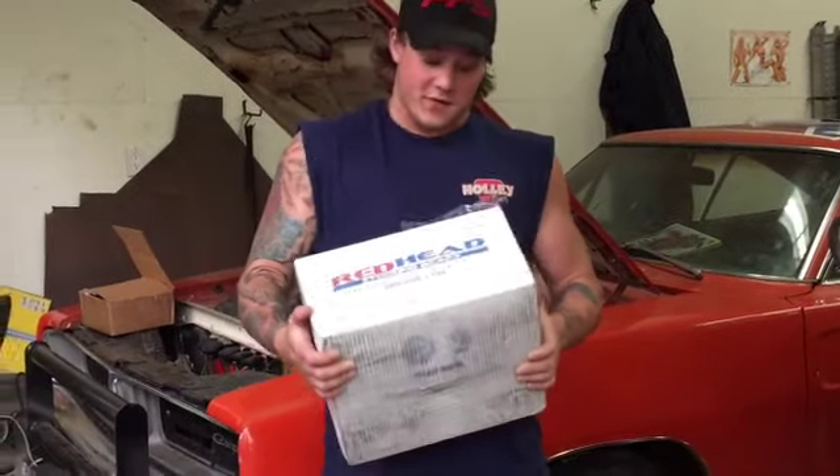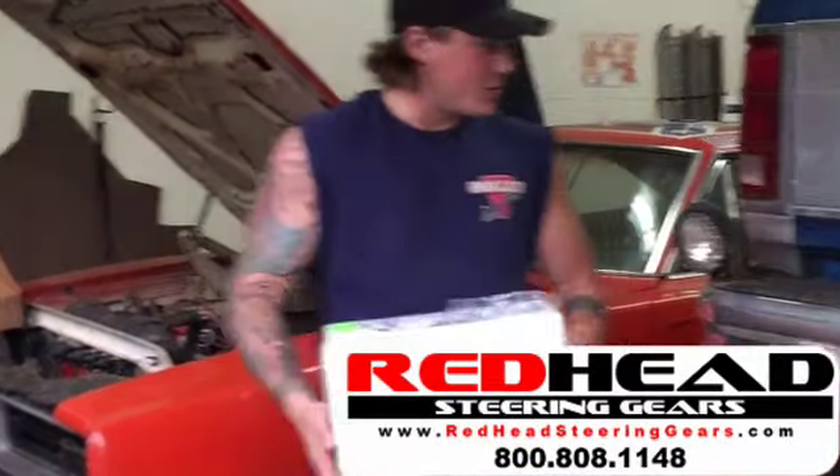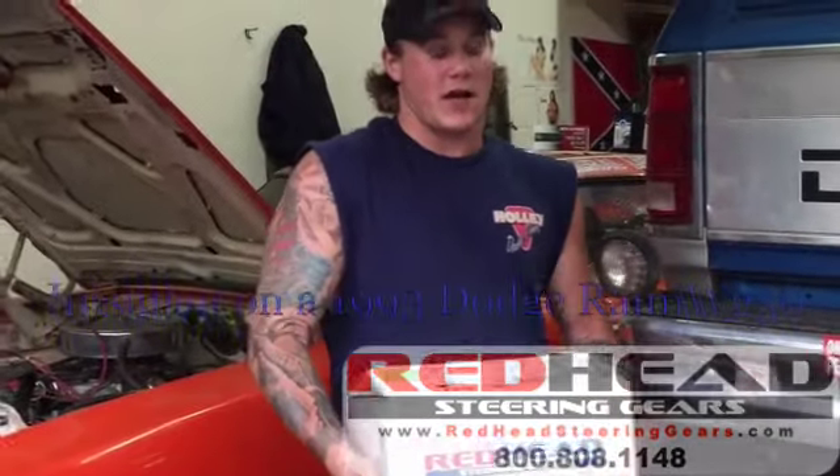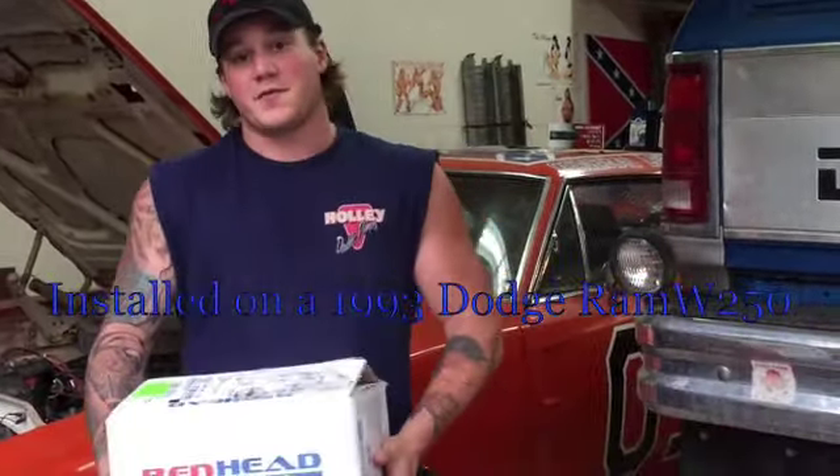How's it going folks? I teamed up with Redhead Steering Gears to basically eliminate all the slop steering that I have in this truck right now. I've been having bad luck with remanufactured boxes, so I'm pretty stoked to be teaming up with these guys.